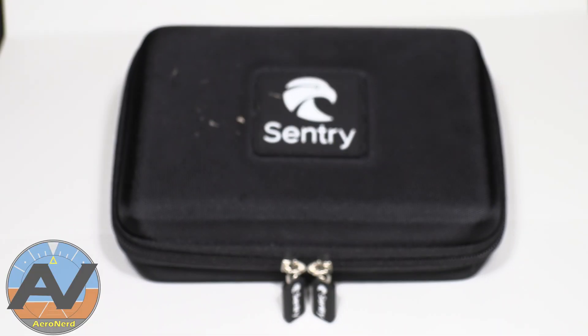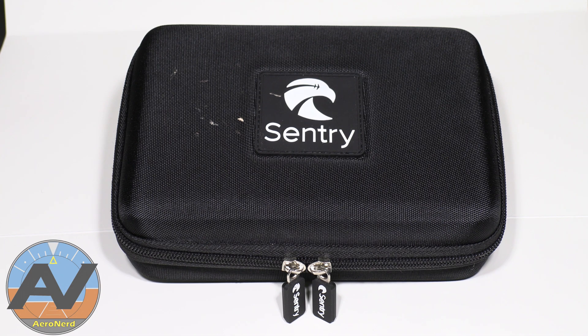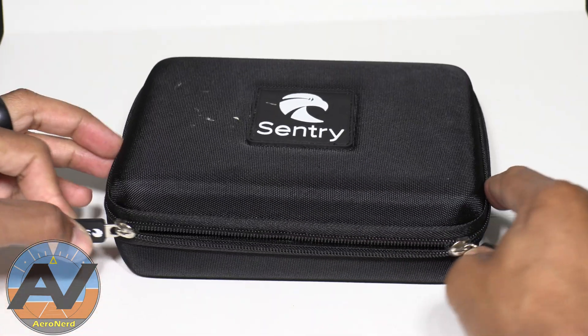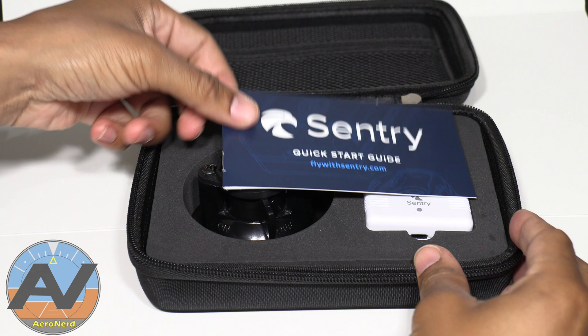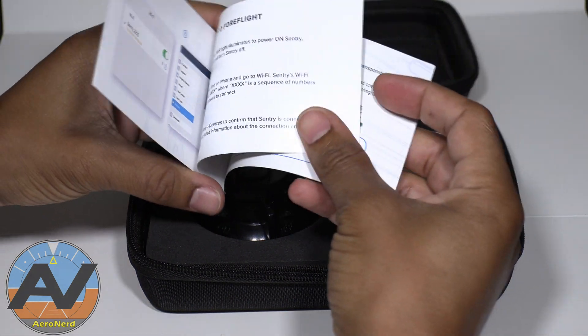I got this off of Sporty's and they shipped it pretty quick. It came in a nice flat case — you open it up and it has a quick start guide. That's it. It's pretty nice and gets straight to the point, but it's very comprehensive once you actually start using it. There's nothing really hard about it.